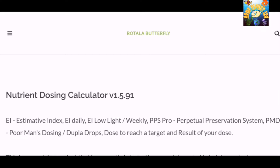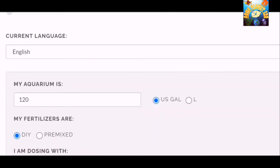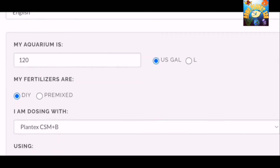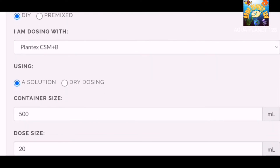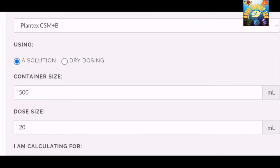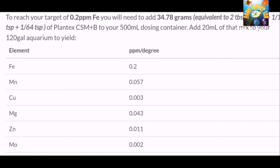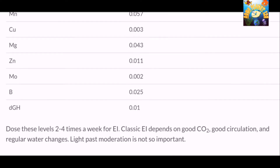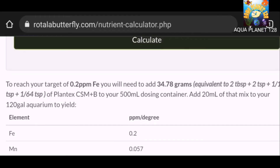Now I'm going to tell you how to calculate the amount of CSM for making DIY fertilizers. Here we have a nutrient calculator — I will share the link in the description. First, select your aquarium size: I have 120 gallons. Type of fertilizers: DIY. Next, select the compound: Plantex CSM Plus B. We are making a solution with an amount of 500 and a dosing amount of 20 ml. Click calculate and we get 34.78 grams — shown in brackets as tablespoon and teaspoon as well. You can also see the resulting ppm for each micronutrient.